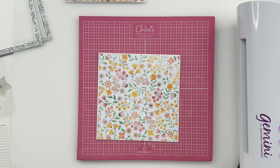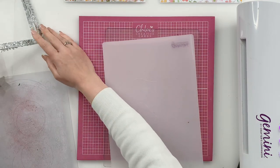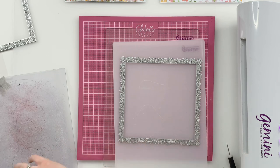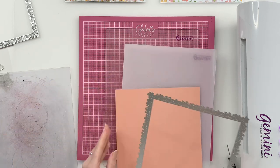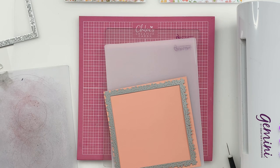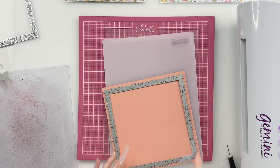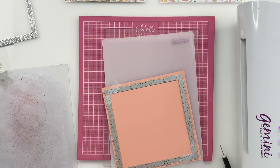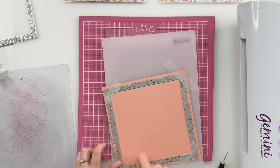Next up we're going to grab our die cutting plates and do a little bit of die cutting for the background. We're going to start by taking the large Leafy Lace die, which is the 8x8 one, and I've got a piece of the plain paper from the A4 printed paper pad. We're going to pop our die in place and tape that down with low tack tape. I'd recommend taping all four corners just to make sure you get a perfect cut and the die doesn't move as you run it through your die cutting machine.